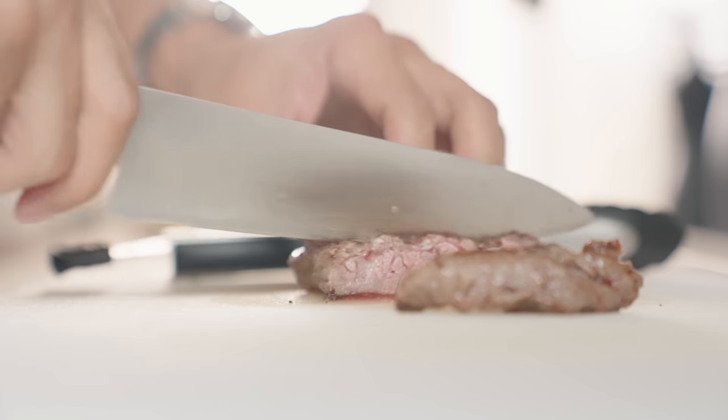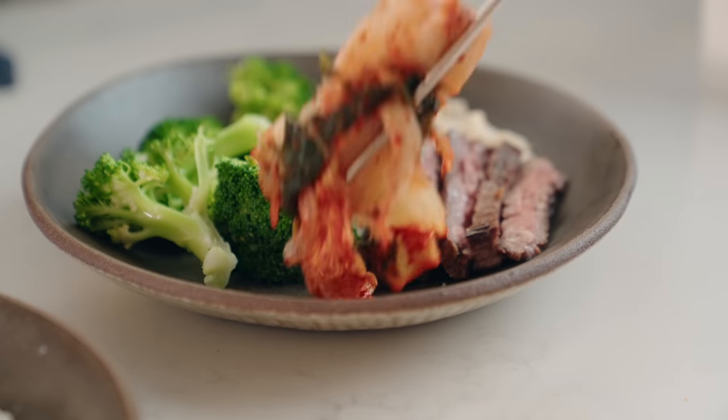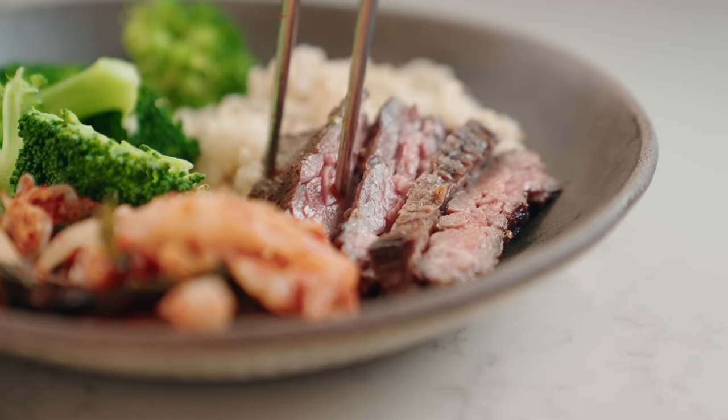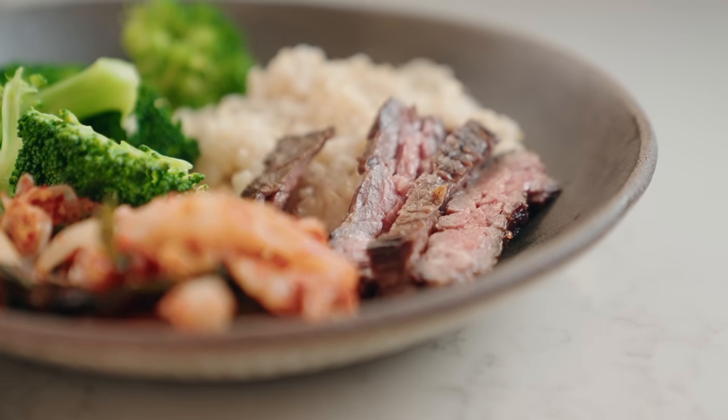Consolidating all the kitchen tools I use down to just three essentials was difficult, but these are the three things I use on the daily. If you'd like to see more essential lists like these, don't forget to subscribe. You can also sign up for my newsletter down below — it'll give you a curated, themed list of my essentials every two weeks, as well as an inside look into what I'm currently working on. Thanks for watching, and I'll see you guys in the next one.